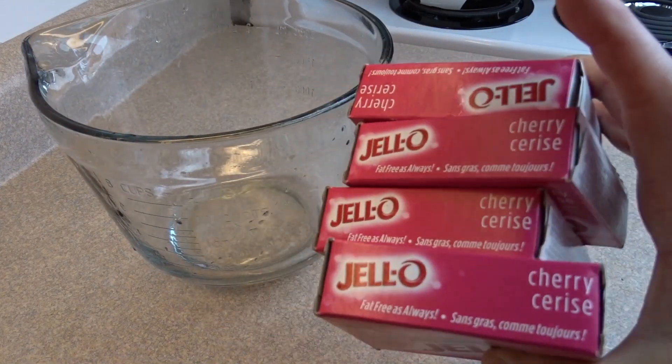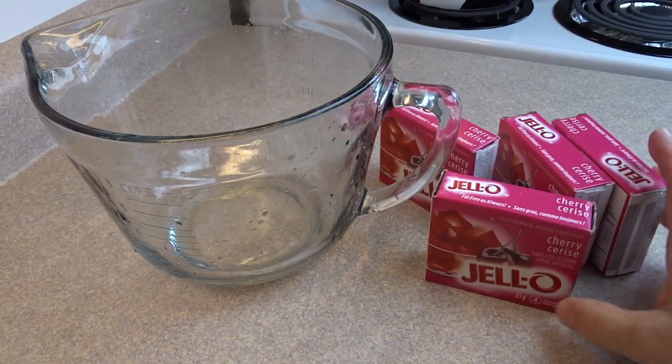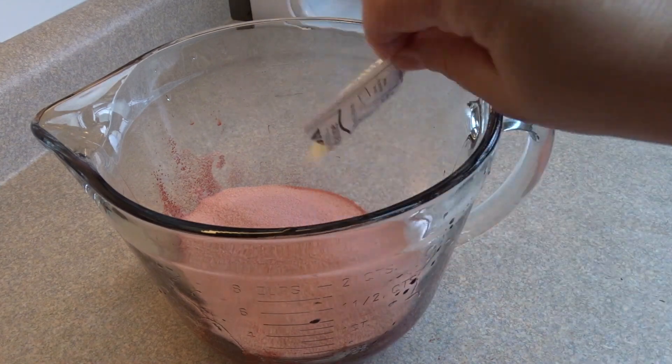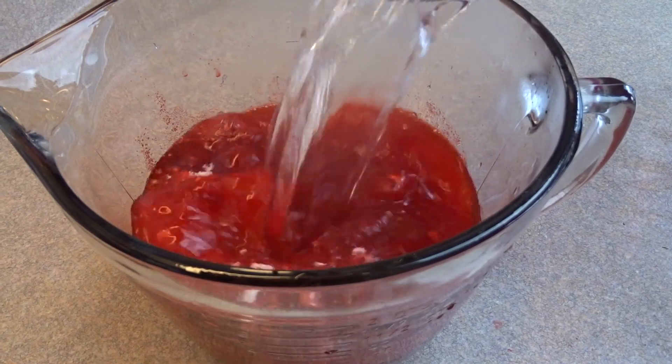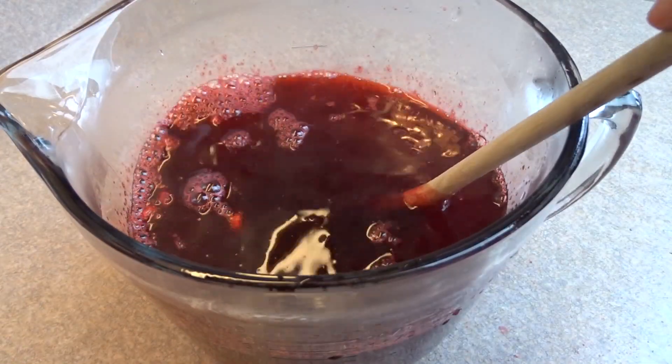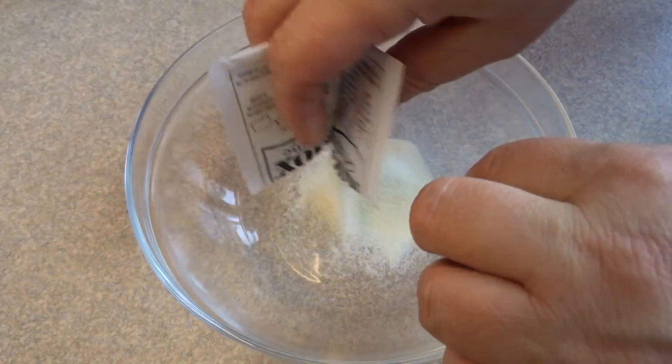Now make up the red portion. You'll need four packages of red Jell-O — you can use strawberry, cherry, or even raspberry — and one envelope of unflavored gelatin. Then add in four cups of boiling water and stir until completely dissolved.